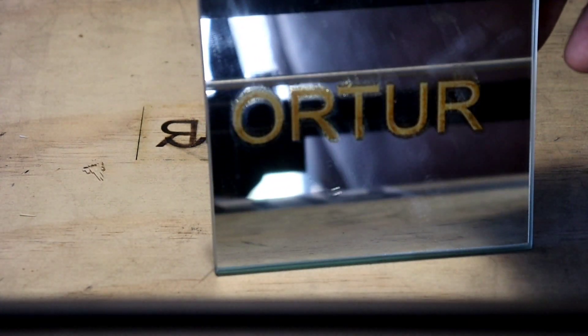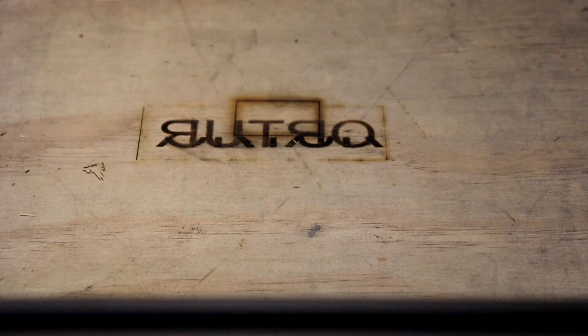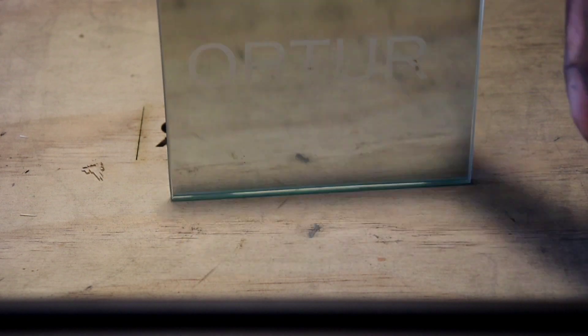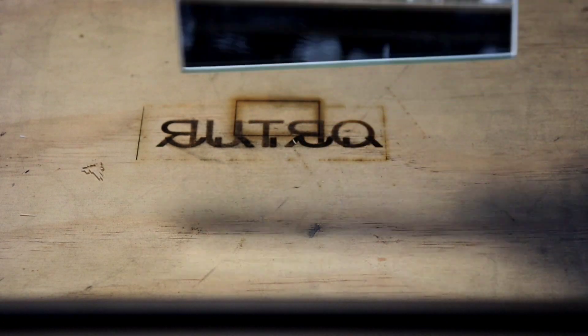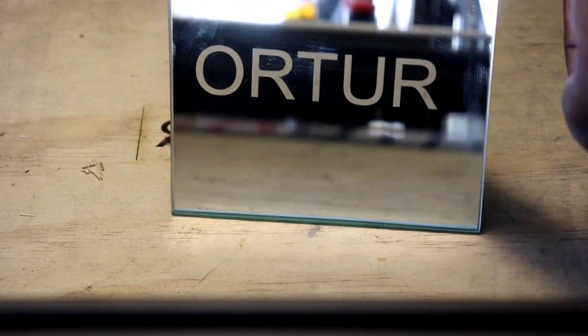She is too strong, man. She is too strong. Let me wipe this off. Boom. So if you're doubting it, don't doubt it. 2100 speed wasn't fast enough — should have went 3000, because that's what happened. This laser is strong. Y'all see that?